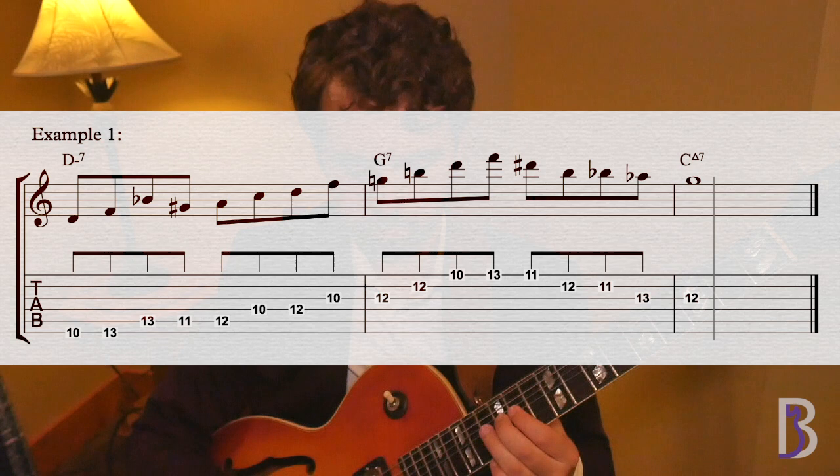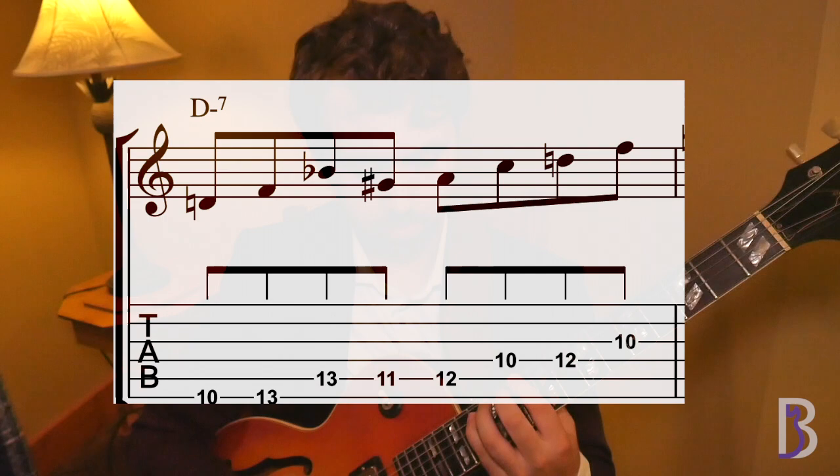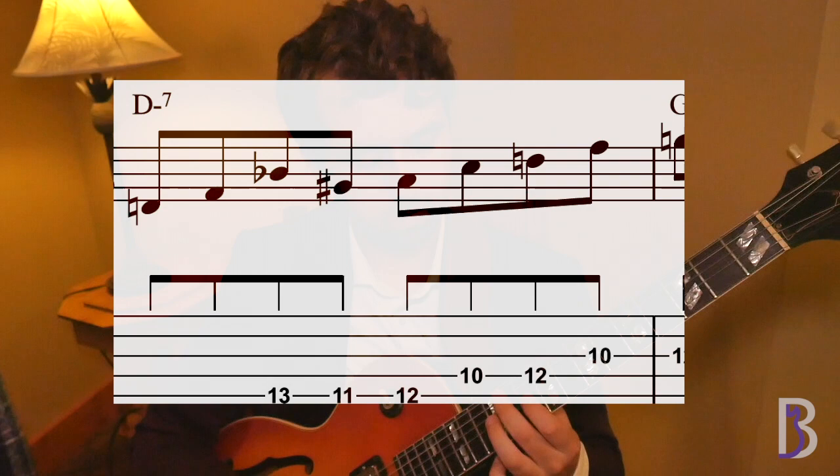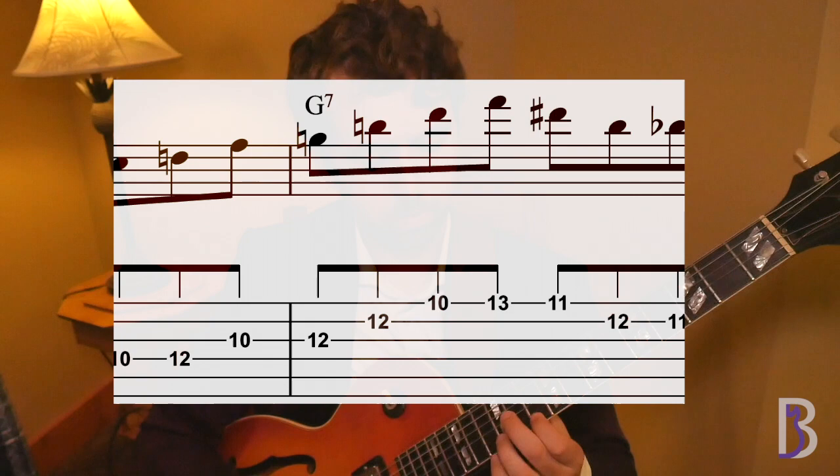So first we go up our D minor 7 arpeggio, and then we do a 2-note enclosure to the 5th of that chord, which is A. Then we walk up the arpeggio until we get to the end of the measure. We landed on F, so we have to find the closest chord tone of G7 that's closest to F. Below F is E, and above F is G. G is a chord tone of G7, so let's go there. Next we go up our dominant 7 arpeggio starting from the root. Then after that we have our line closer, which starts on the sharp 5, as well as starting on beat 3.